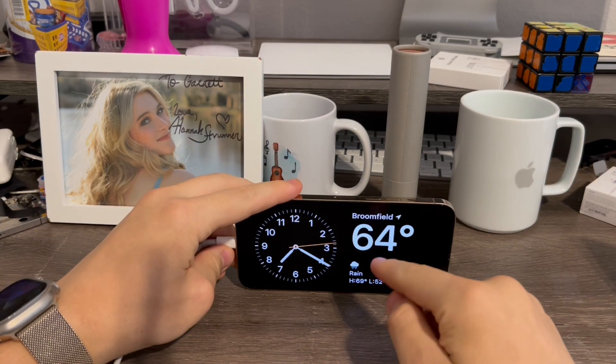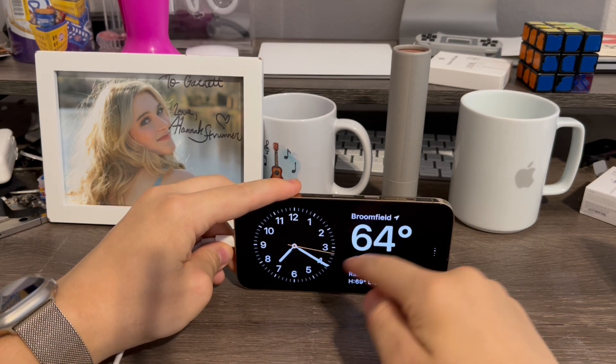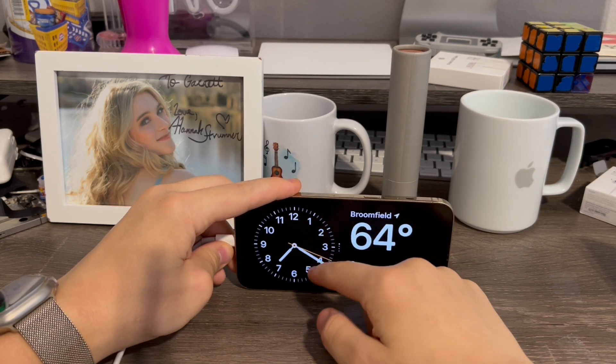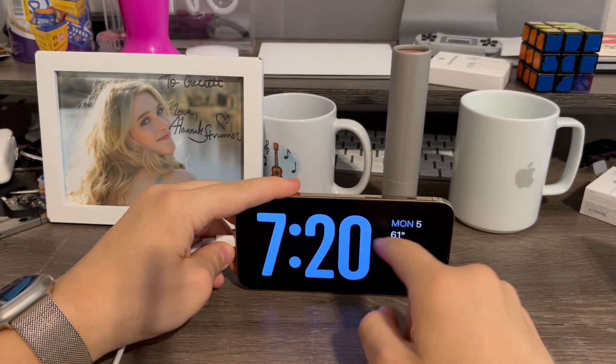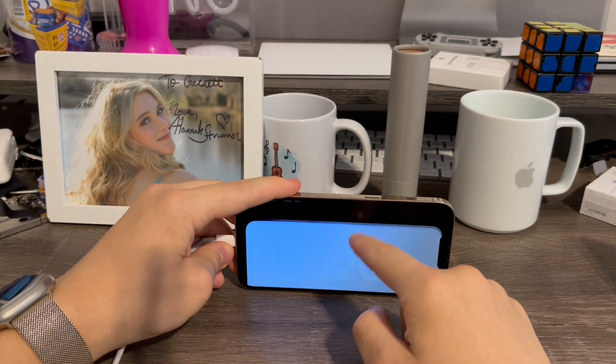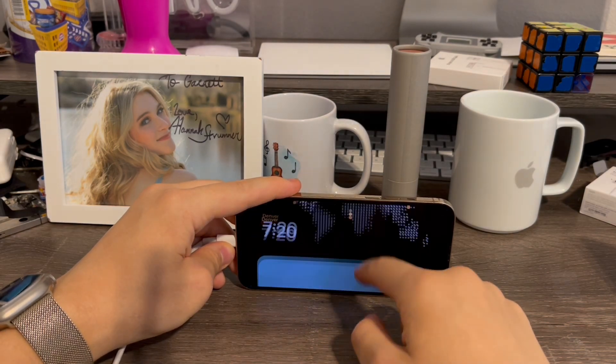One interesting thing is you can still use a normal layout like this — I can do all this myself with widgets, which is really cool. I can swipe sideways to look at photos, and in this view you can actually swipe between different clock faces as well. It's really neat how this works.